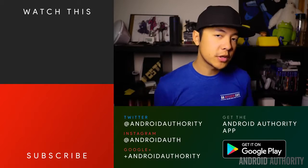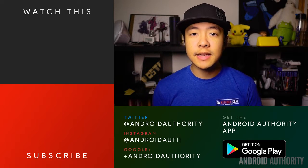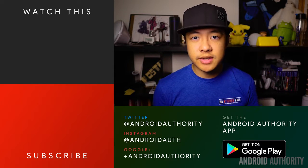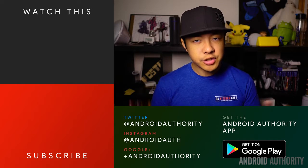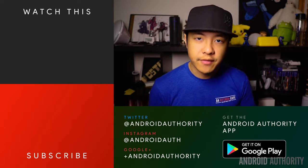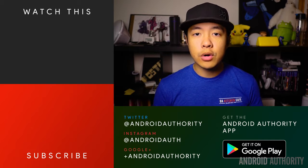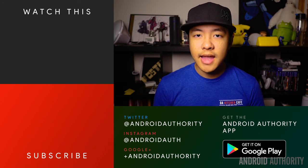Thank you so much for watching as always, and remember to stay tuned to Android Authority for all the best coverage including more about the Huawei P10, P10 Plus, and more from Huawei's lineup as we saw them at MWC 2017. You'll see reviews of all upcoming flagships here as well, so make sure you subscribe to the channel. Head on over to androidauthority.com for even more from us, because we are your source for all things Android.